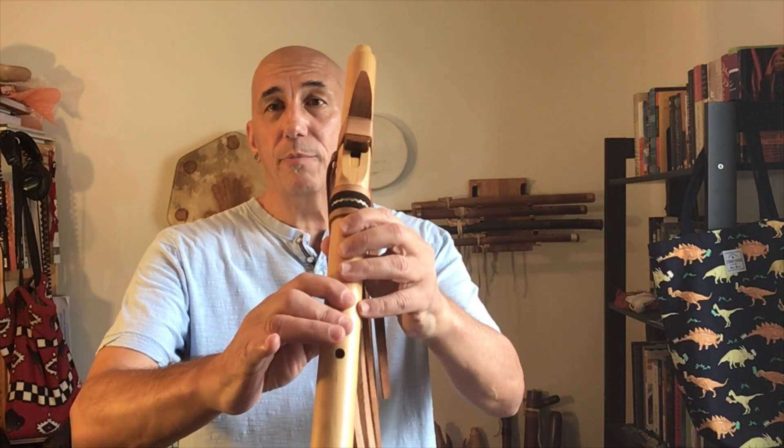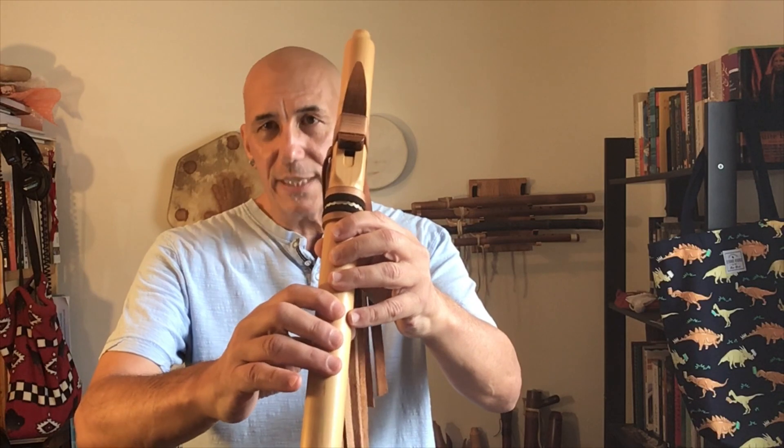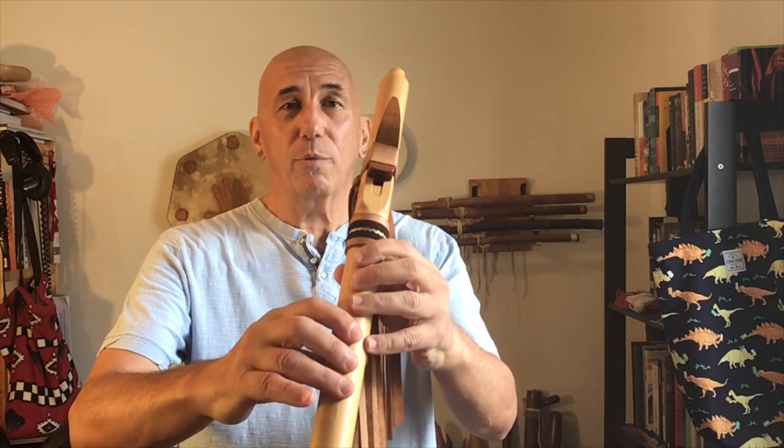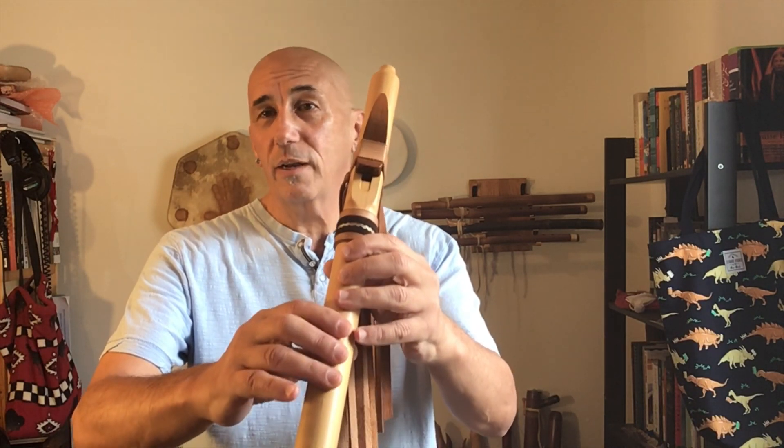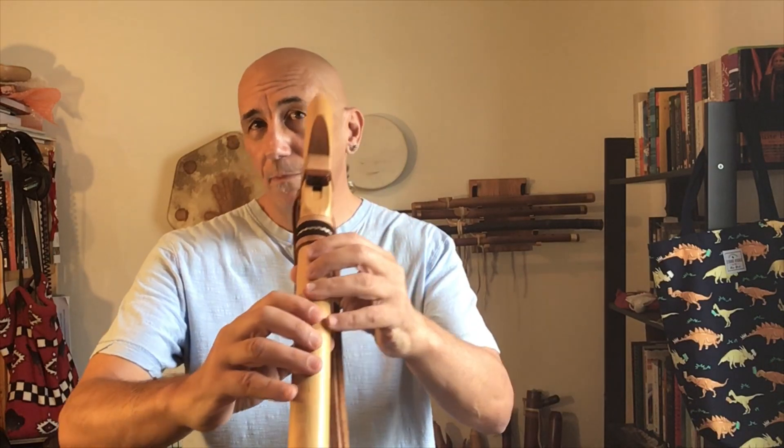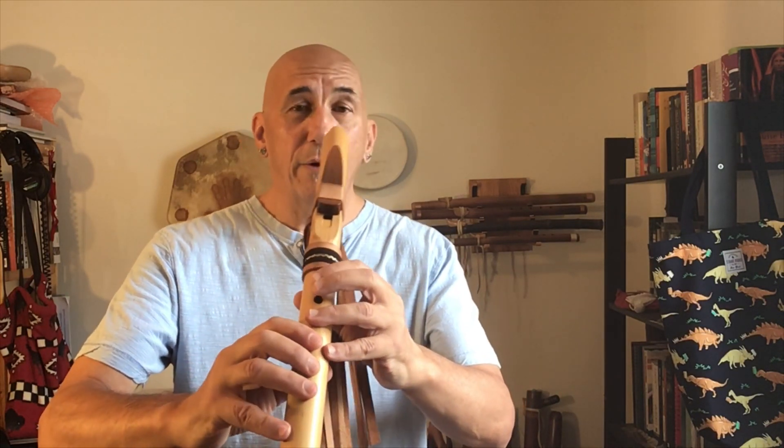I also like to try different patterns with basic scale to get my fingers breaking out of just simply going up and down all the time. Here's a pattern I call a wedge pattern. I'll start at one, go to two, but between each of the fingerings I'll always go back to one. So the fingering pattern will be one, two, one, three, one, four, one, five, one, six. And of course going down is useful too.